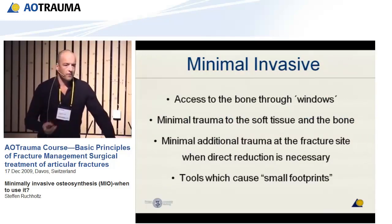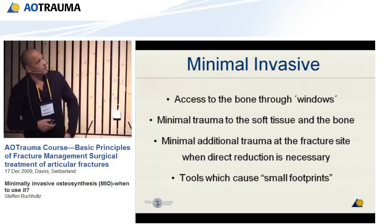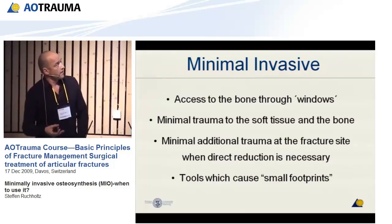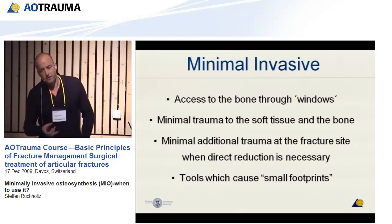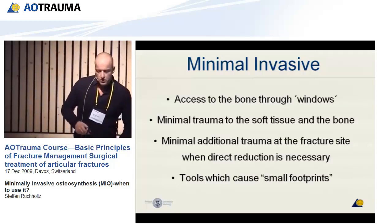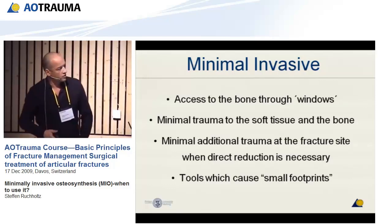Just to give you an idea of what we're talking about: minimal invasive surgery is the access to the bone through a window, minimal trauma to the soft tissue on the bone, minimal additional trauma at the fracture site when direct reduction is necessary, and the tools which cause small footprints.